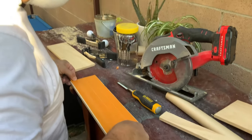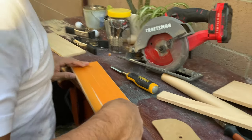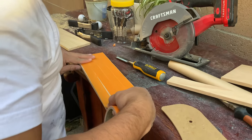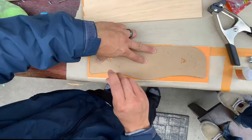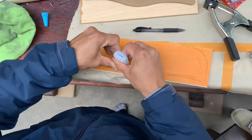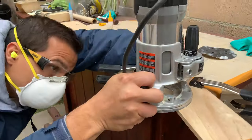Now taking a thinner piece of wood that we got from the hobby section in the local hardware store, we're putting some tape down and some super glue so that we can adhere the template from the cardboard, just to make it a little bit more secure when working with the router since it's such a thin piece.